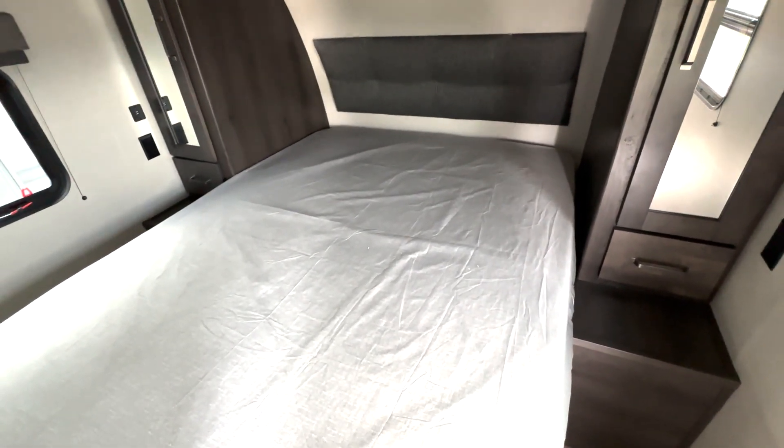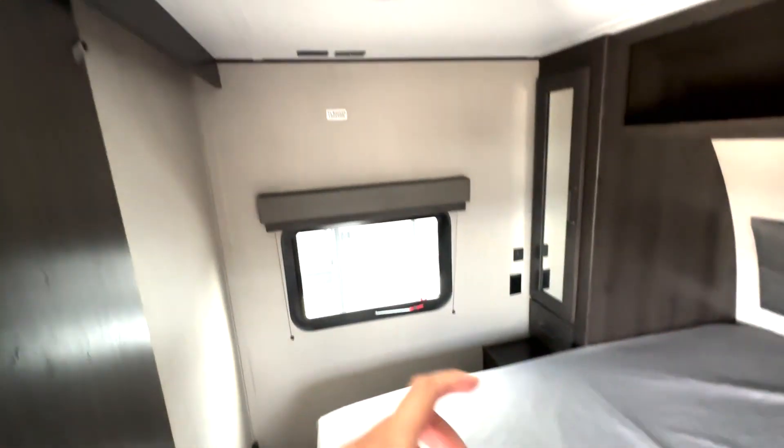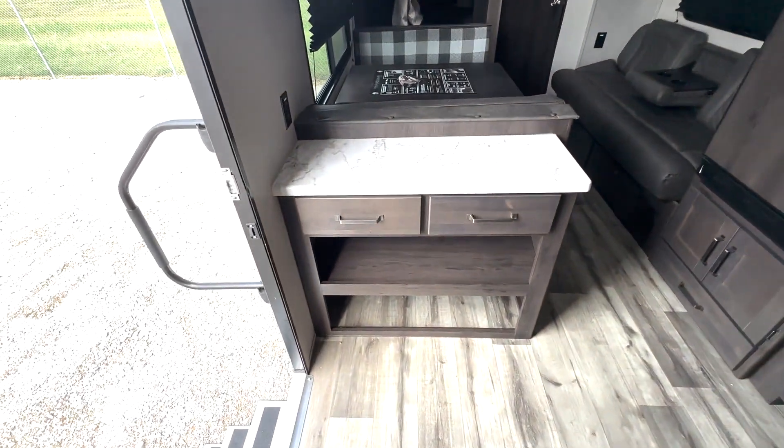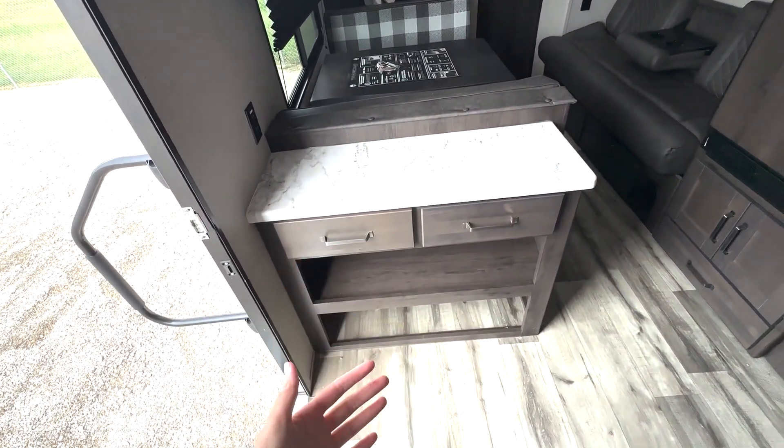Here we have a queen-size bed with storage underneath, overhead shelf space, hanging closet storage on both sides, drawer storage down below, outlets and USB ports to charge your devices, and a place to add a TV right up top. Right here by your entrance there's extra shelf space or shoe storage.